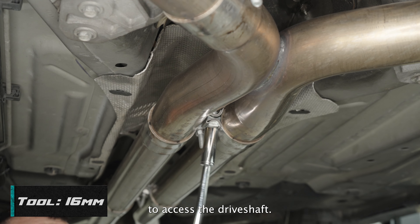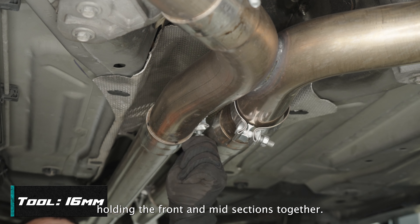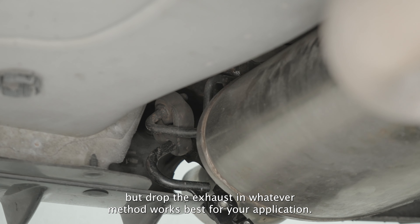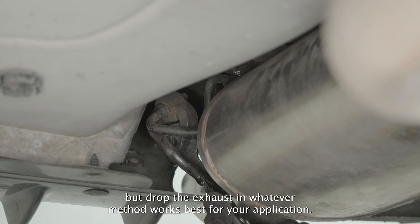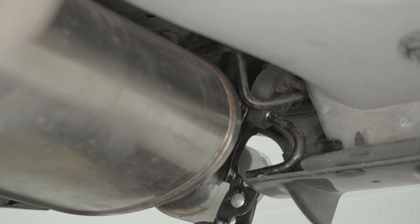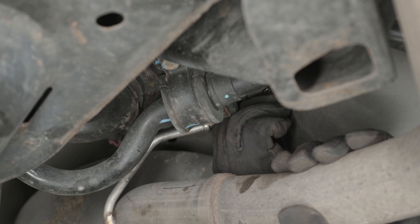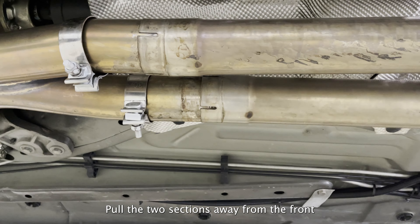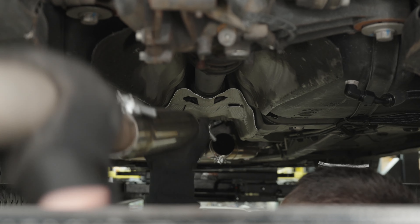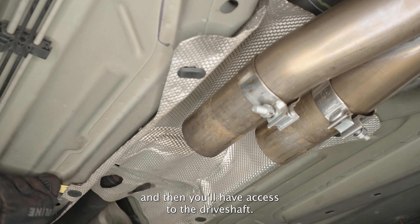First, remove the center section of the exhaust to access the driveshaft. Begin by removing the clamps holding the front and mid sections together. This car has an aftermarket exhaust, so your process may vary, but drop the exhaust in whatever method works best for your application. Remove the four hangers at the rear mufflers, then remove the other two remaining hangers. Pull the two sections away from the front and out from under the car. Remove the heat shield, and then you'll have access to the driveshaft.